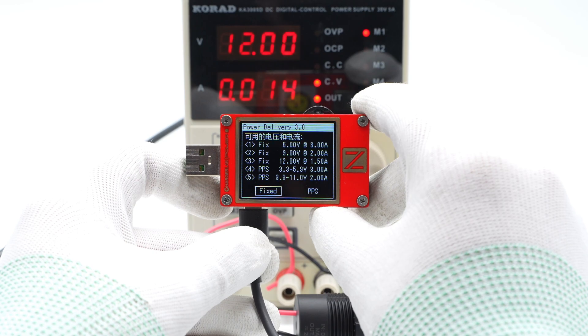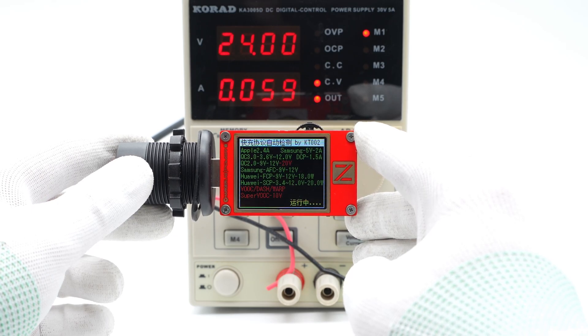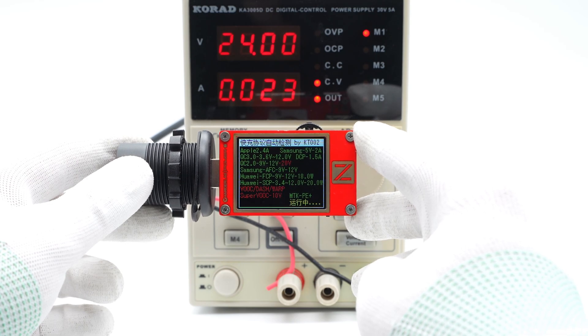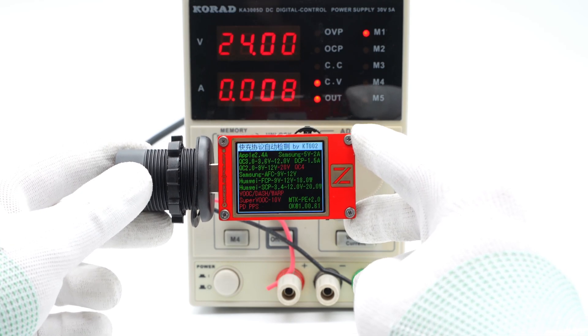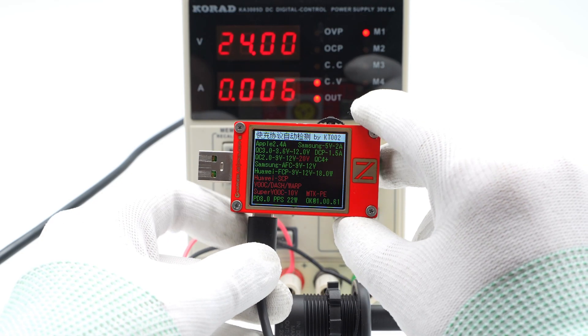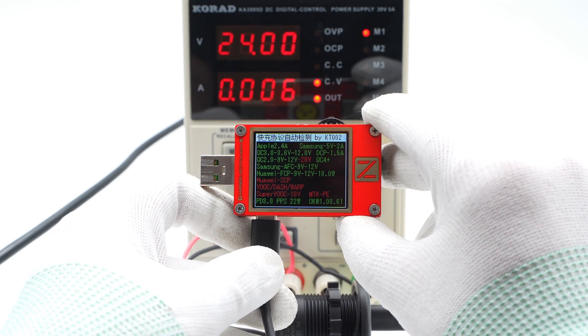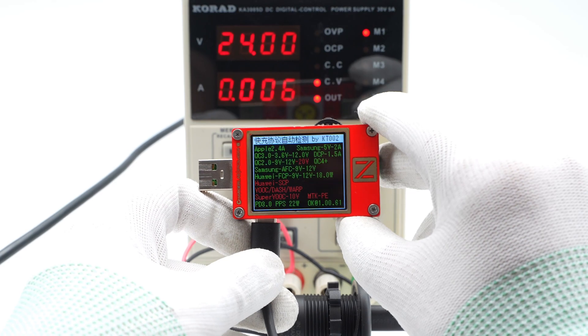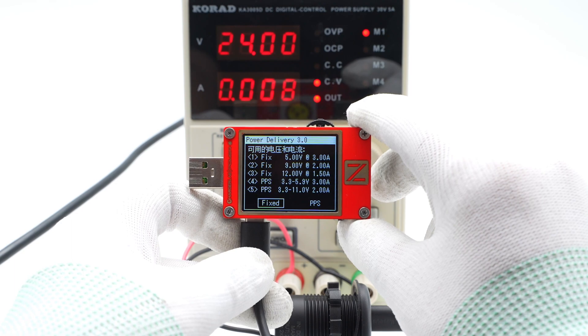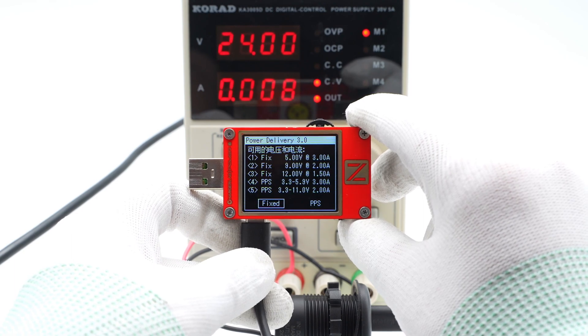At 24V DC input, the USB-A port supports QC2, QC3, AFC, FCP, SCP, and PE2 fast charging protocols. The USB-C port supports QC2 and QC3, AFC, FCP, PD3, and PPS fast charging protocols at 24V DC input. It supports 3 fixed PDOs of 5V 3A, 9V 2A, 12V 1.5A, and 2 PPS profiles of 3.3 to 5.9V 3A and 3.3 to 11V 2A.